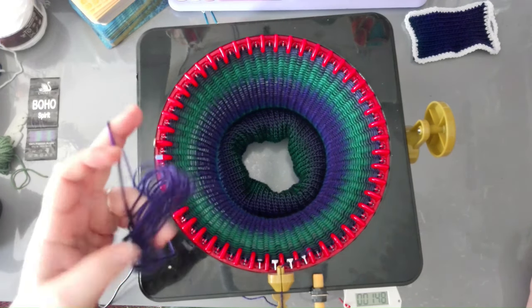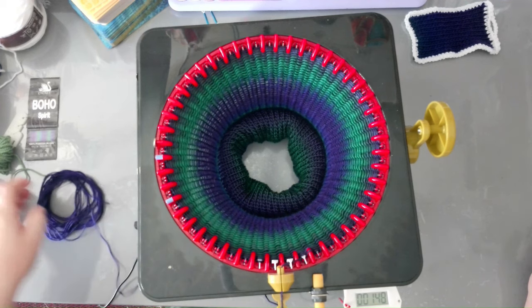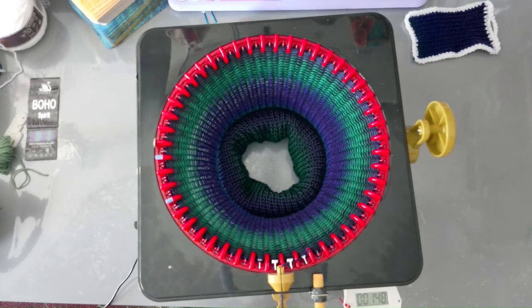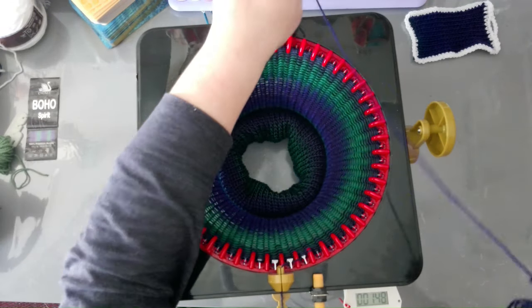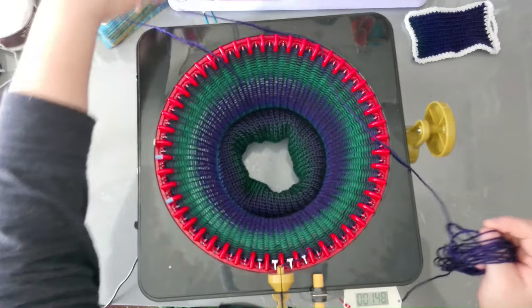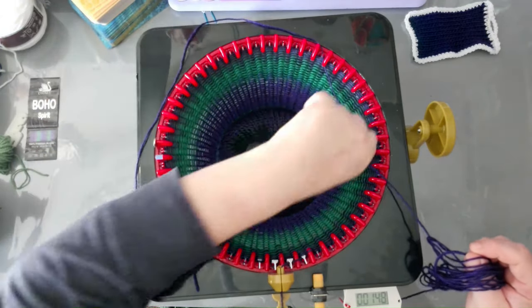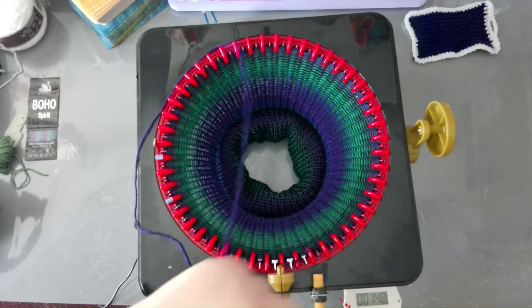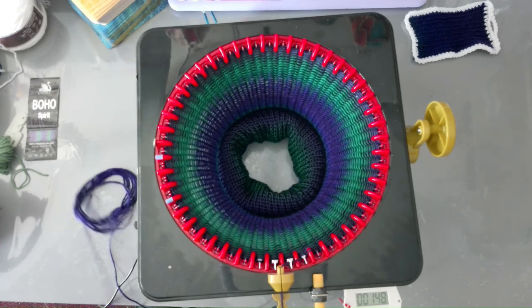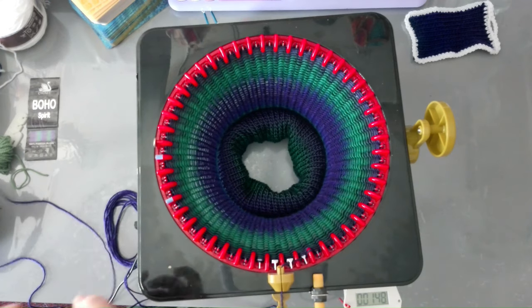I'm almost to the end of the yarn, so probably another couple of rounds — because you need to leave yourself enough yarn to cast off. This is the point where I need to stop.